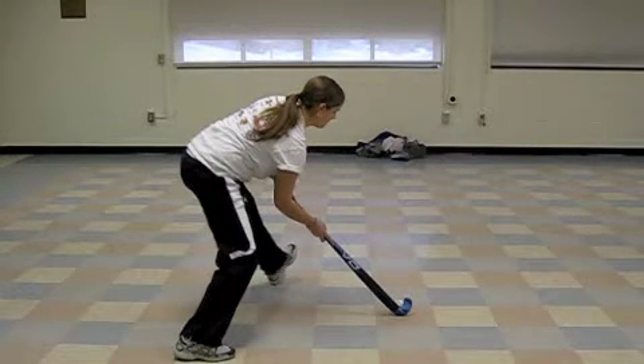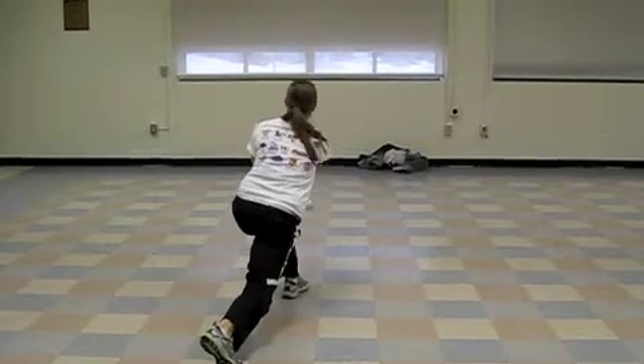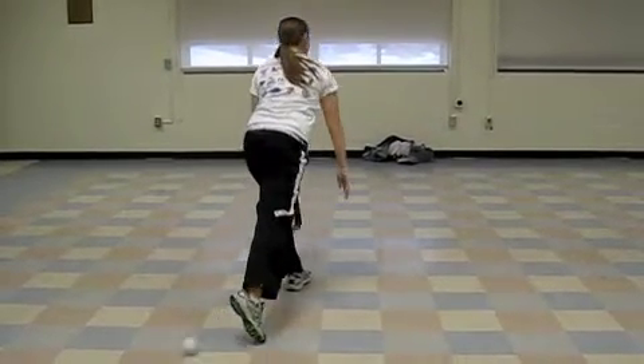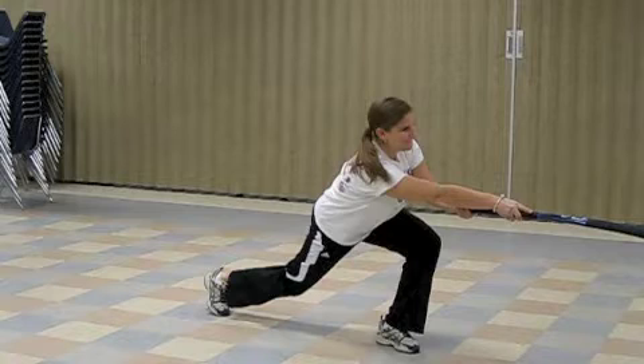Step toward your target with your left foot, shifting your weight from your right foot to your left. Extend your arms out to push the ball toward your target with the hooked part of your stick. Follow through with your stick pointing at your target — warrior position.